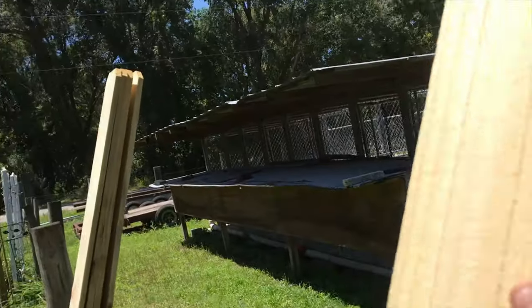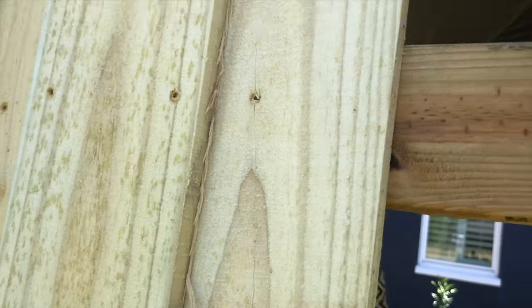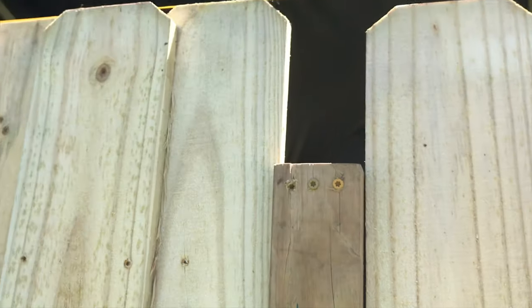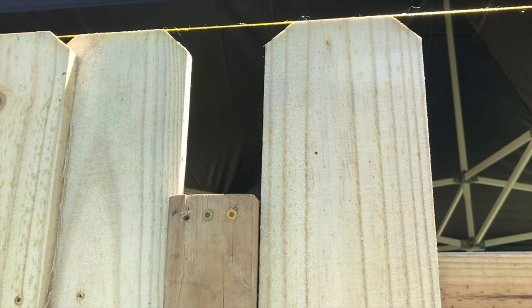I'm going to try to show you how to do this one-handed here. I have this little spacer I made just out of 2x4s. I'm going to hang that here, put the board up, and get it to the same level as the string line.